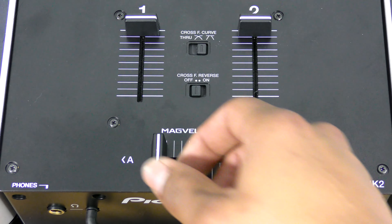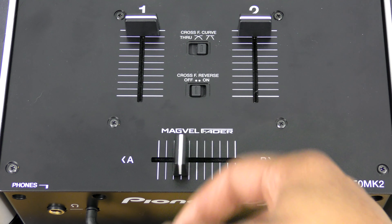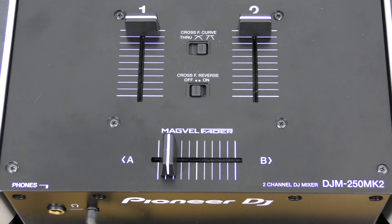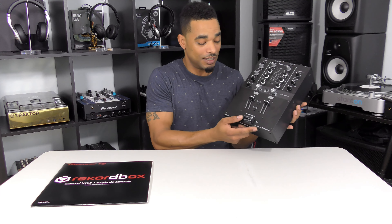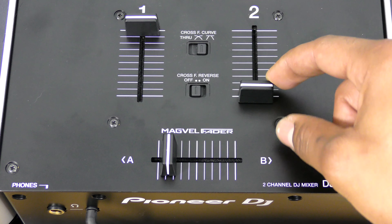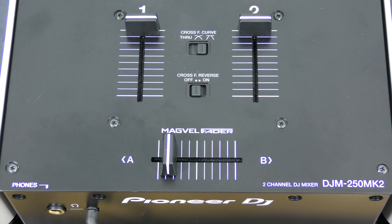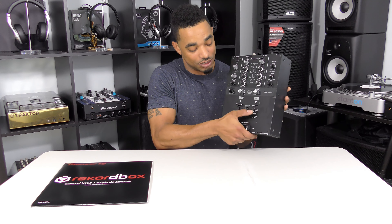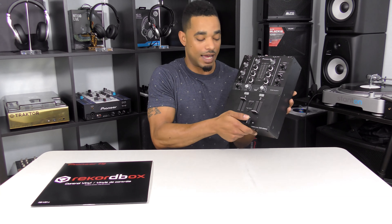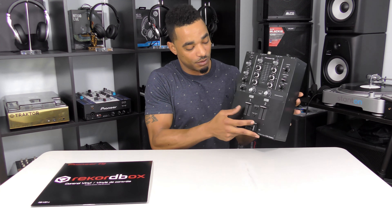The build quality is superb. You have the same fader pulled from the 900 NSX2 — the MagVell crossfader — which is very good to scratch with. It feels very sensitive and has a very low cutting distance, so you can pull off pretty much all of your scratches. You have crossfader reverse controls and a crossfader curve control, which is a three-way switch for a through, light-style fade, or a really heavy cut. The line faders are really nice and smooth — not as fast as the MagVell crossfader but very good for mixing.